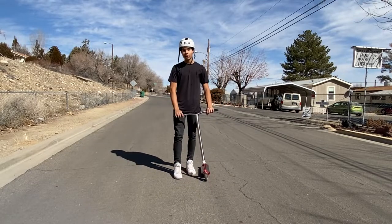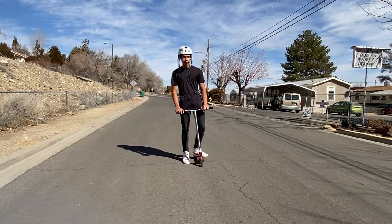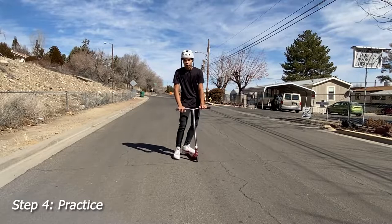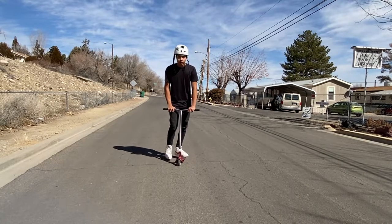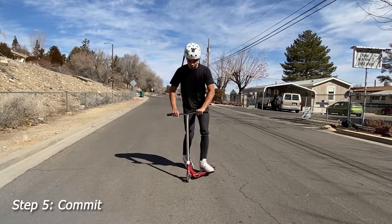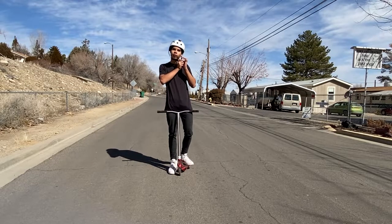Once you do that, your attempts should look a lot better and look like this. If your attempts are like that, that means you're getting there. So once you're getting good one-foot attempts, you just gotta keep trying the trick over and over. Soon you'll get the motion down, and you'll just need to train yourself to commit to the trick 100% with both feet. Then you've got your trick. So let me do one for you real quick.